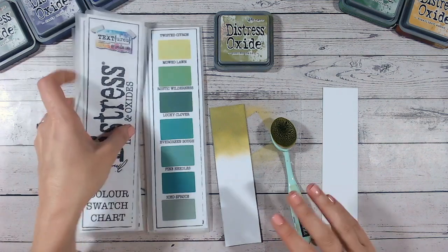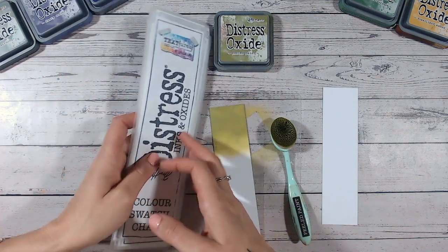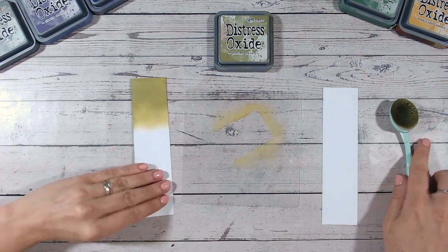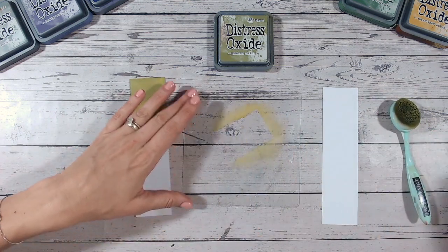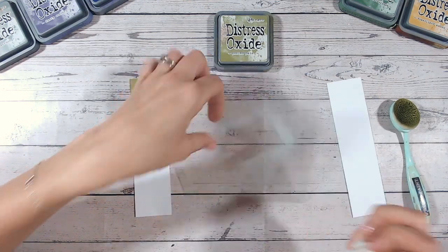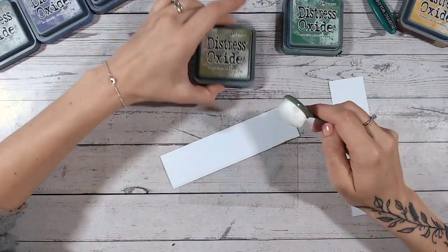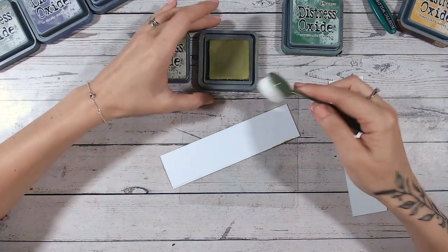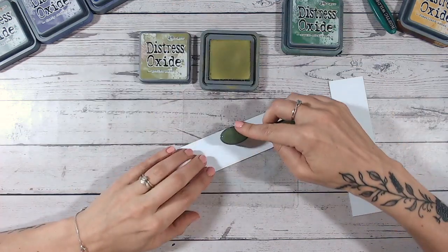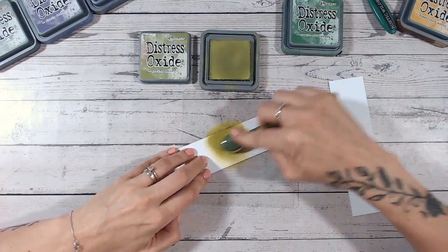Peeled Paint doesn't really have anything ridiculously close to it, so if you're doing these combinations you could use Twisted Citron, Crushed Olive, or Shabby Shutters as an alternative if you don't have Peeled Paint. But I would definitely think about getting this one eventually because I really love it — especially for vintage tones. Now let's move into our first color combination. I'll wipe and dry my mat, and switch to a new blending brush since the bristles feel a bit stiff and need a good wash.